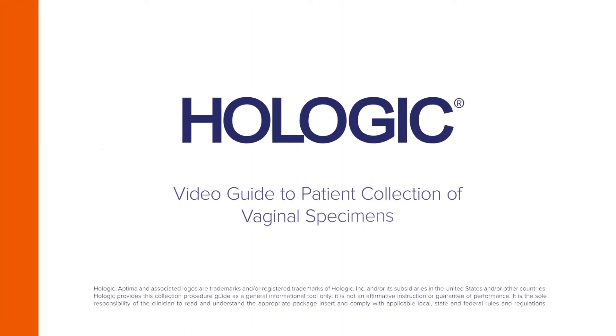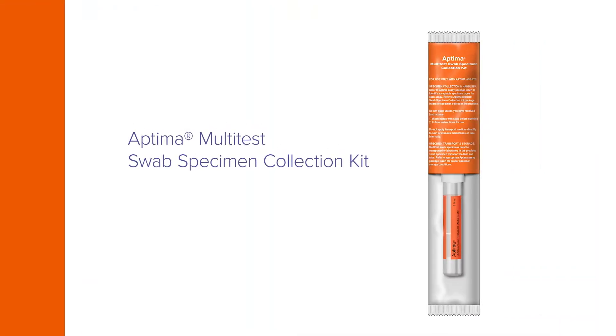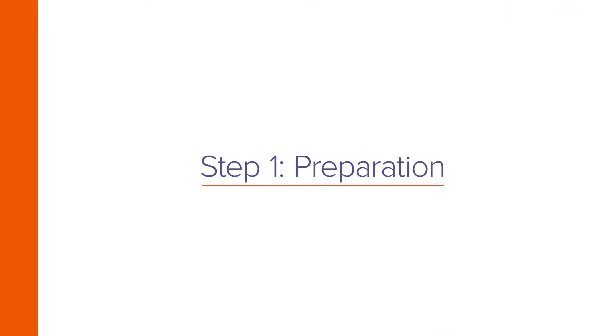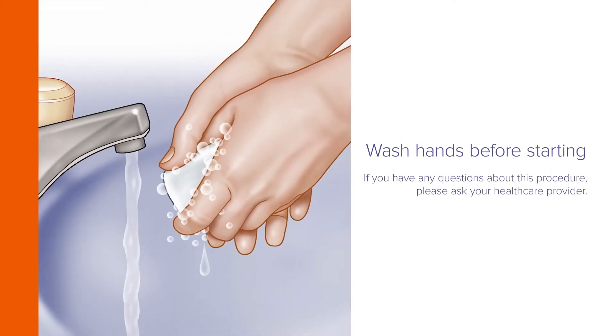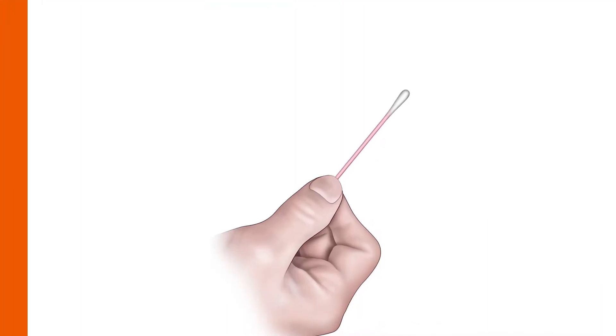Hologic presents a video guide to the collection of vaginal specimens using the Aptima multi-test swab specimen collection kit. Wash your hands before starting. If you have any questions about this procedure, please ask your health care provider.